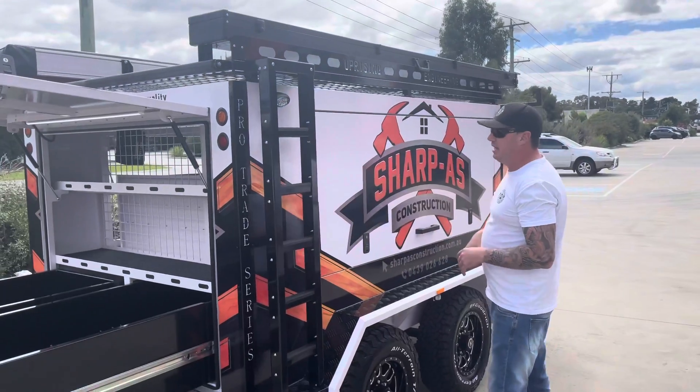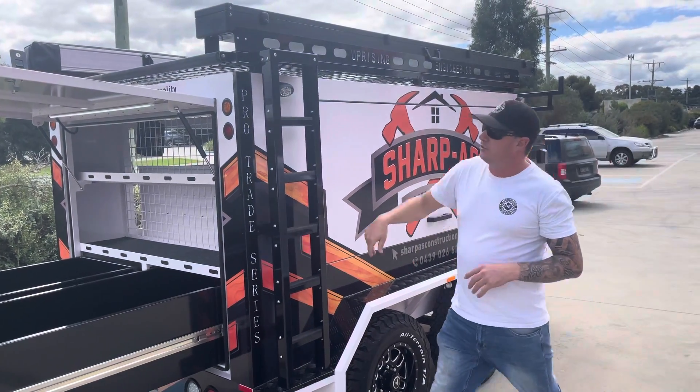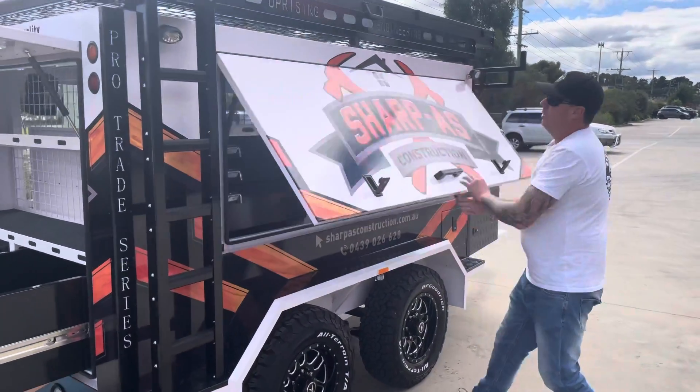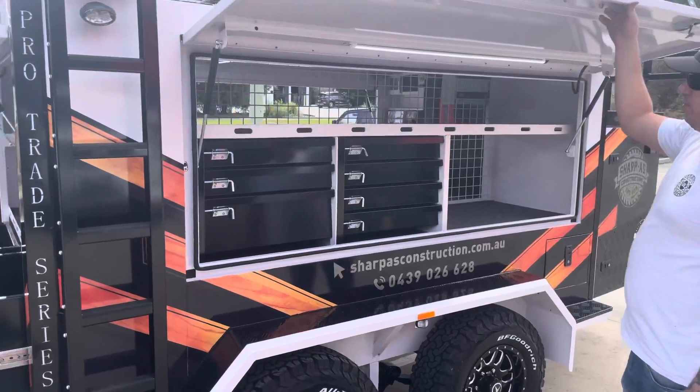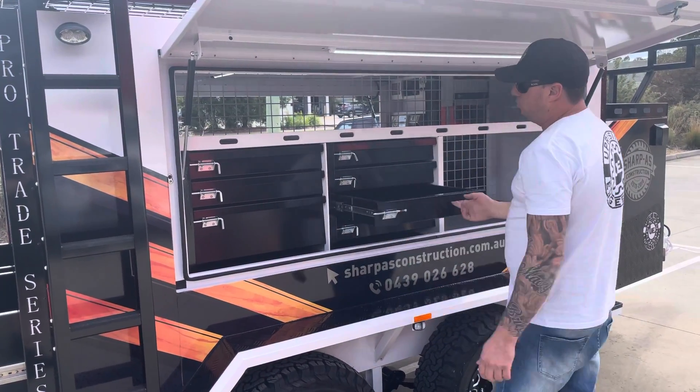Rear ladder systems on both sides, you've got all the rear rollers for your roof rack. Inside here we've obviously got more shelving platforms right through, and up here we've got hand tool storage drawers.